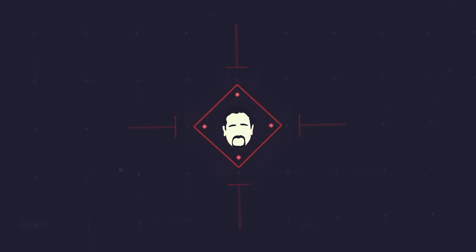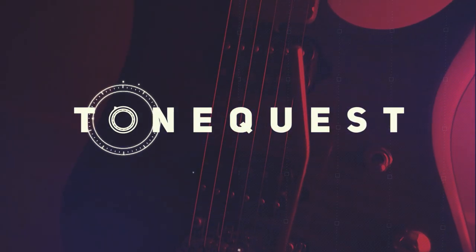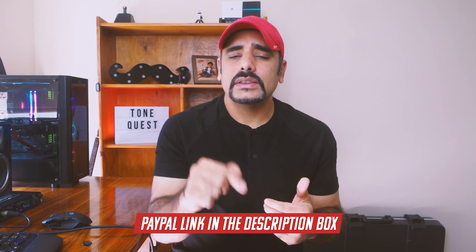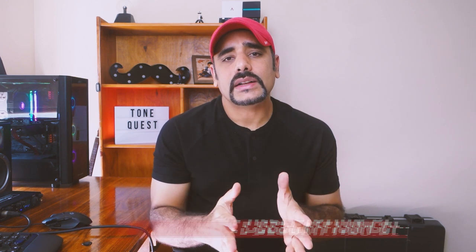Before we begin I want to give a quick shout out to Roger Fisher for making a contribution towards the channel via donation to my PayPal, so thanks a ton for that. And in case you're enjoying the presets and the videos and you want to support the channel too, check the description box for more details as to how you can support me.